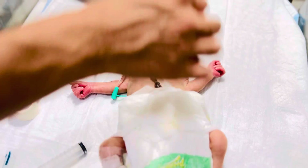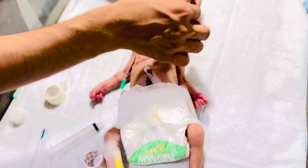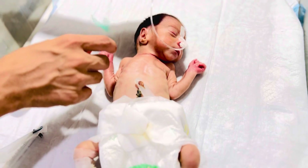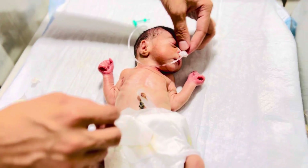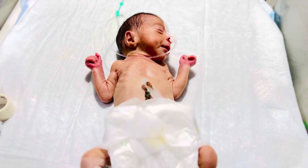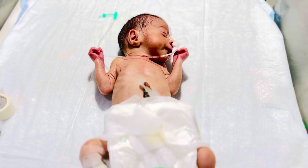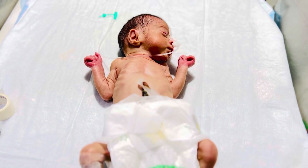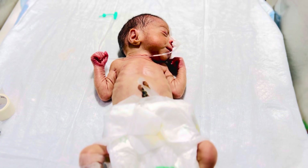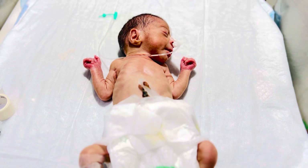We are going to prepare the feed for the baby. Please make the feed for the baby. The baby is truly Cody.